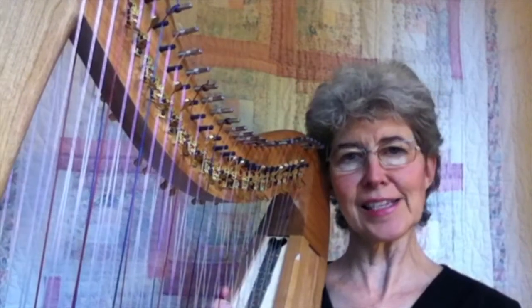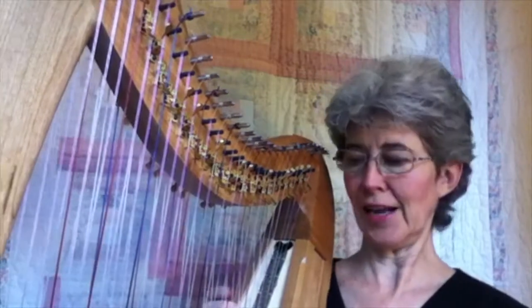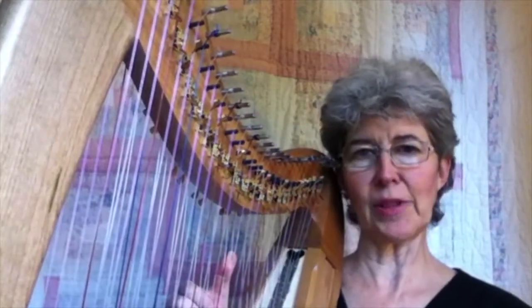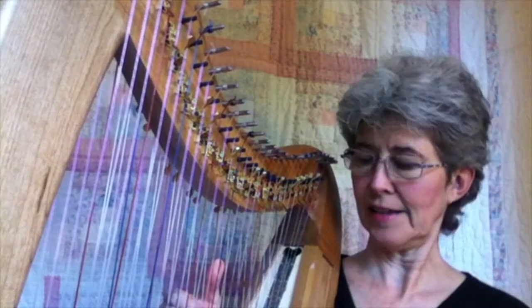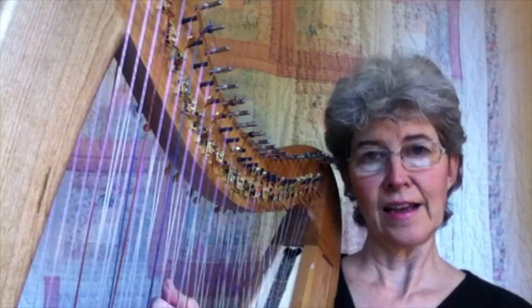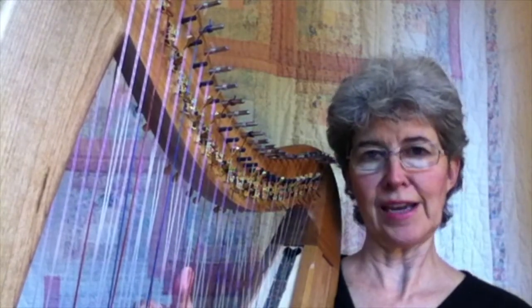In the next couple of tutorials, I'm going to show you 20 different types of thirds — an interval of a third. You're used to playing them on the single strung harp, like a C and an E, a B and a D, and so forth. Just an interval of three notes.